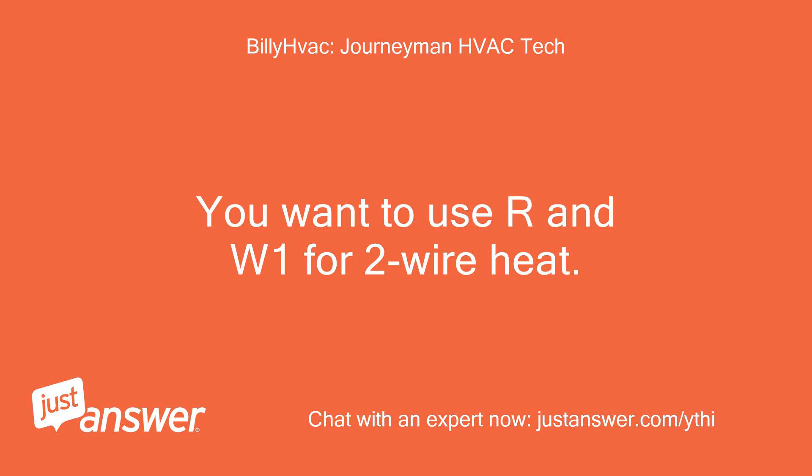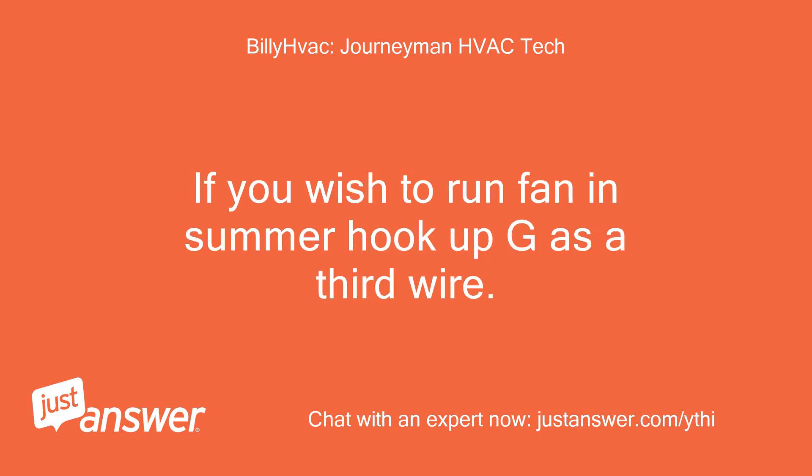You want to use R and W1 for two-wire heat. If you wish to run fan in summer hookup, use G as a third wire.